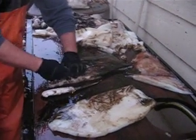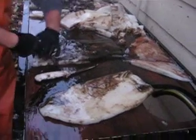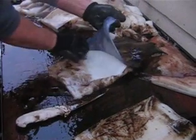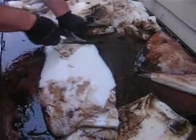Then the skin pulls right off. Start from the top, where the peak of the head was, by the wings, and you just pull it off just like that. Cut at the bottom.